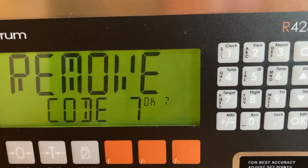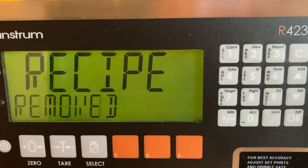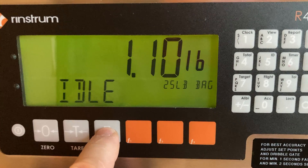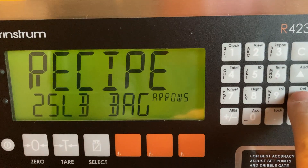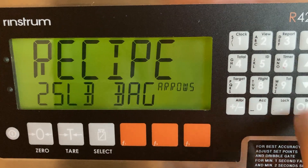You'll see 'remove' come on the screen. Just press OK and it takes a few seconds — that removes the recipe. Now when you look through the menu we've got 25 pound, and the 50 pound has been removed.